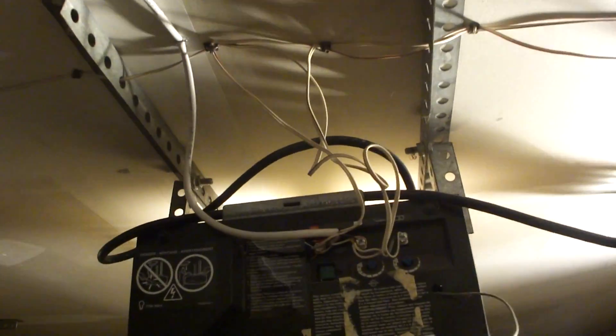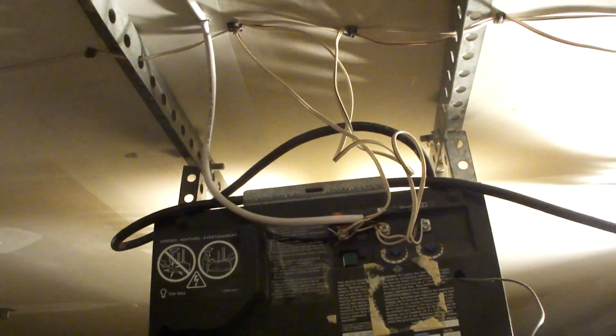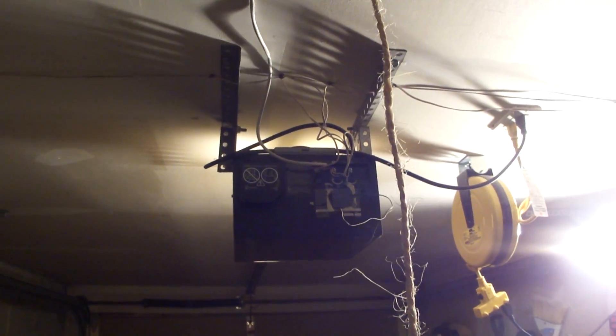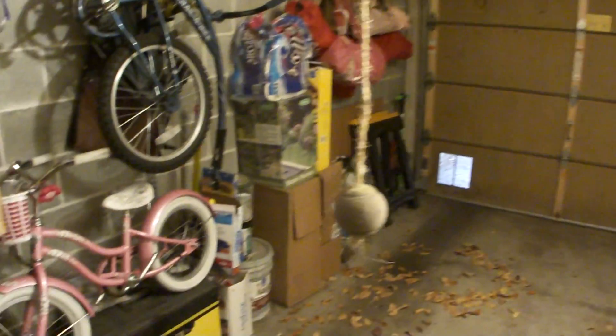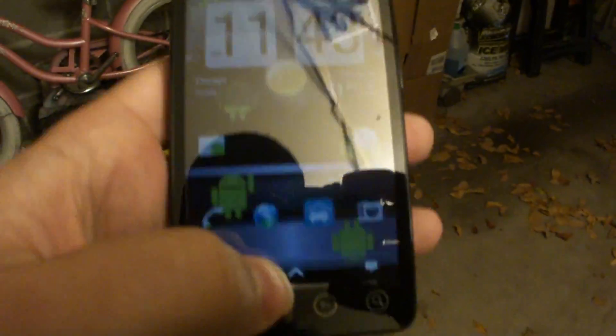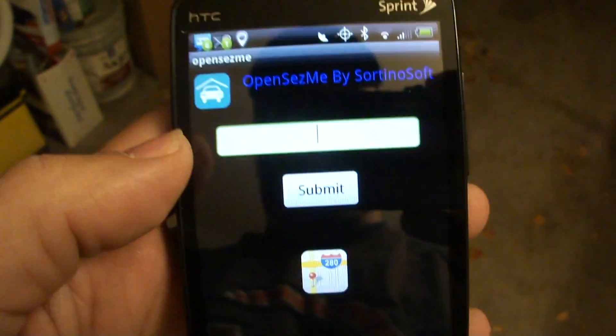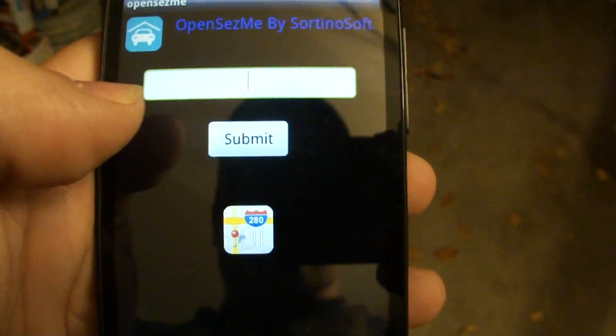The relay switch is simply hooked up to my garage door opener so that when the relay is activated, it toggles the garage door opener to open or close — in much the same way that when you click your garage door button it completes the circuit and toggles the door. The key thing is tying that functionality into a custom Android app I've written called OpenSaysMe.